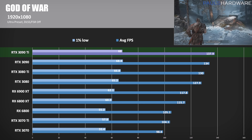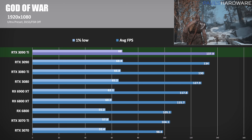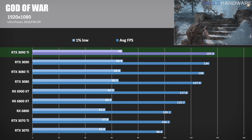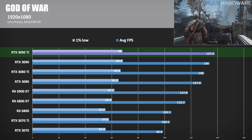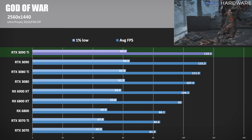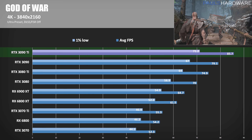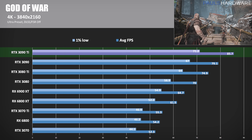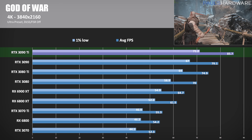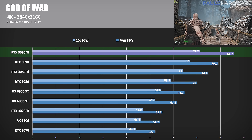God of War is another new benchmark — a PC port that has received a lot of praise. At 1080p, the 3090 Ti hits 137.9 FPS, best of the bunch but only a 3% improvement over the 3090. NVIDIA cards all performed well here and were generally above the Radeon cards. At 1440p, the 3090 Ti's frame rate was 119.1, outperforming the 3090 by 3.4% and the 6900 XT by about 14%. At 4K, we hit 85.7 FPS with an 8% lead over the 3090 and a 32% lead over the 6900 XT. Note that God of War features DLSS and FSR support, so higher frame rates are achievable with a small trade-off in image quality.